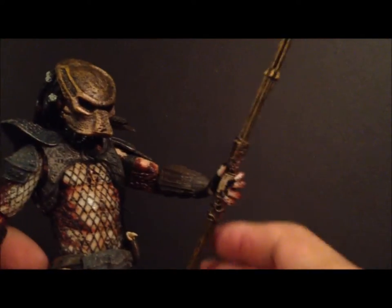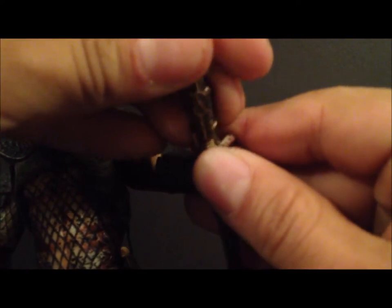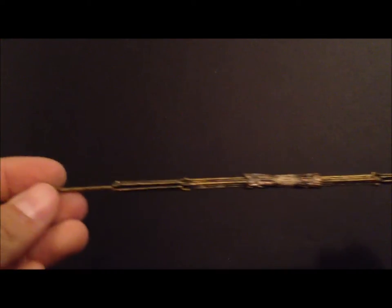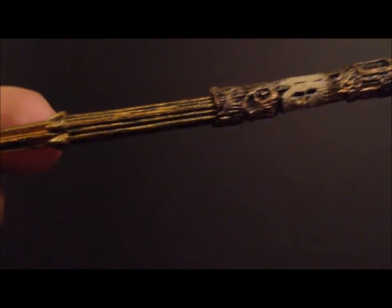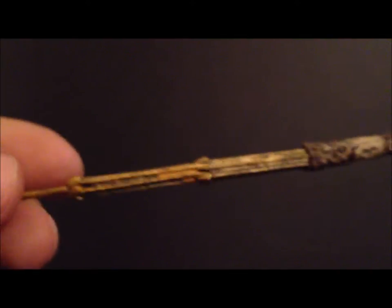As far as accessories go, he does come with an extended spear staff. You can see it's obviously extended — I think in the two-pack version it wasn't extended, just half of this. If you take a close look at the detailing on the spear, you can see it's got little buttons on it. Here's one end and here's the other end. It's a pretty long weapon, pretty cool. You just slide it through his hand.